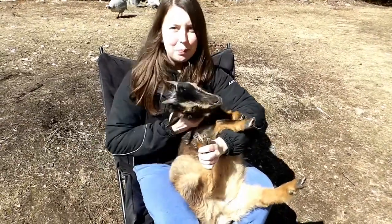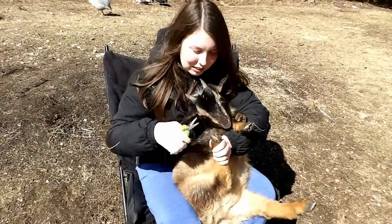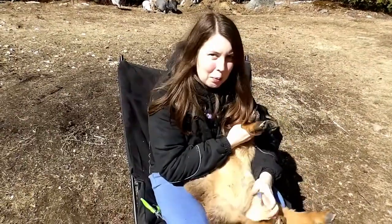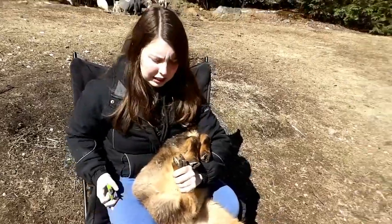Don't bite me. Don't bite me, Nigel. No biting. So if they're biting, put their head down like that — they give up pretty easy usually.